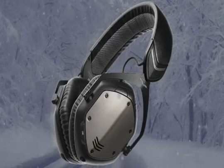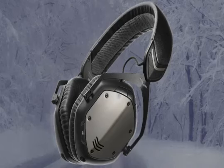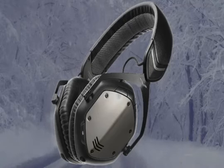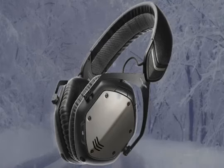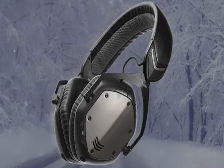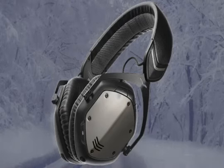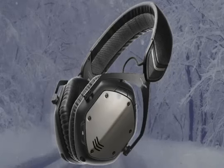This is the Crossfade Wireless, an over-ear headphone where the cups are larger than your ears. There are other versions in the lineup: the Crossfade M-100, which some say has lower sound quality than this one; the Crossfade LP2, which is cheaper; and the XS, which is the cheapest and the only on-ear model — all others are over-ear.